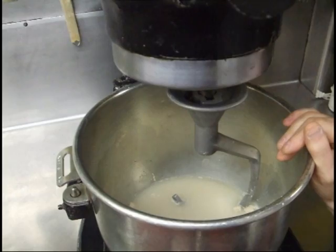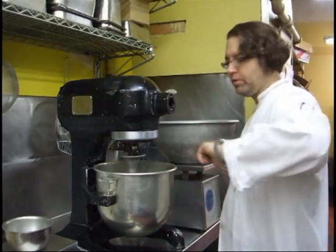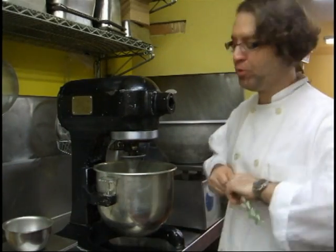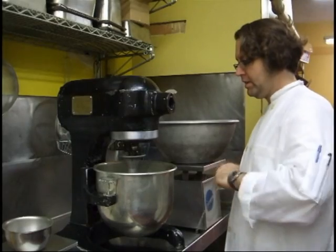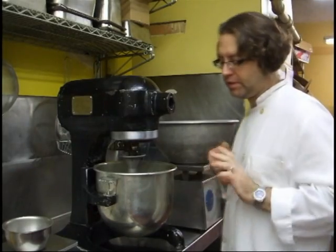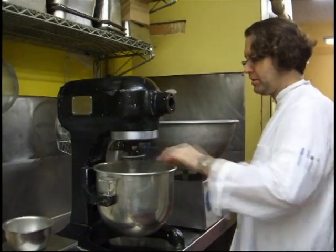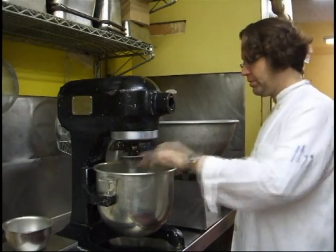We're going to bake that bread now. I'm throwing in my rosemary. I like the rosemary — it brings out a really nice flavor in the bread and it's not overwhelming. It's kind of more scented, adds its scent to it, than it does actually overwhelmingly flavor it. But it's absolutely delicious.